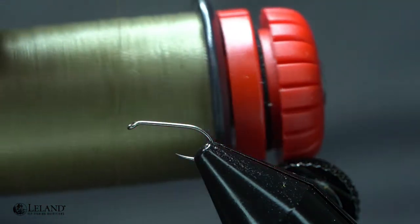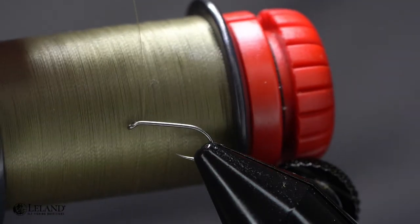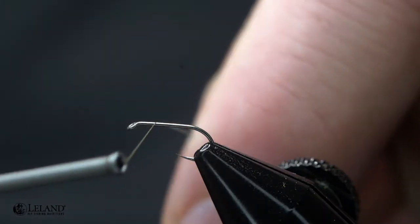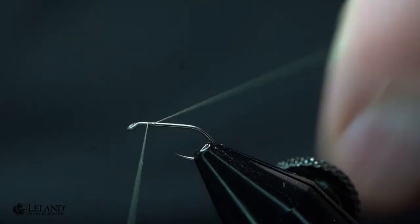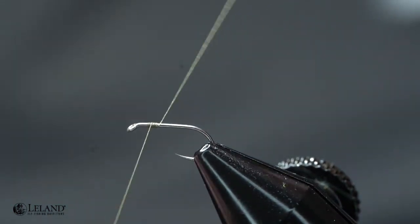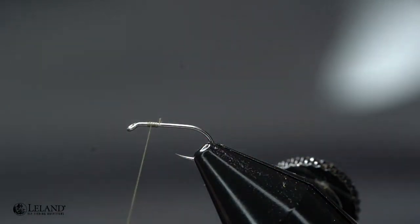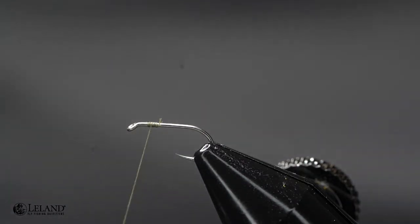For the thread I'm going to be using an olive dun color. This is Semperfly's spider thread, the 18-aught in a medium or olive dun. I'm just going to start this roughly about two-thirds of the way up the hook shank to give a nice good thread base. It's important to put a good thread base down so that when I tie my CDC wing in, it doesn't rotate.